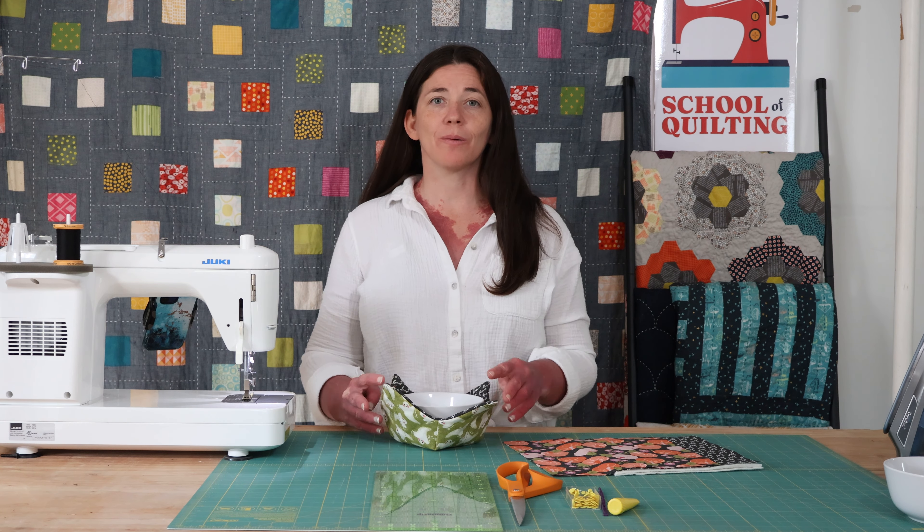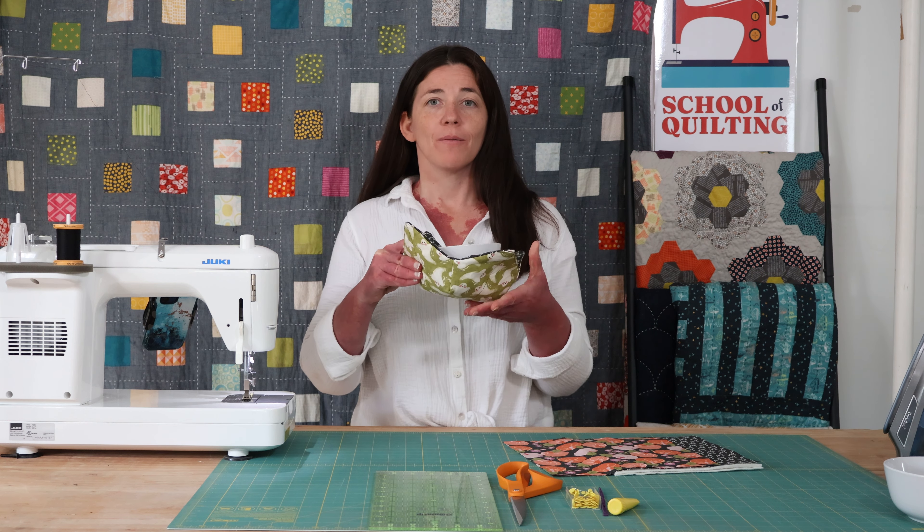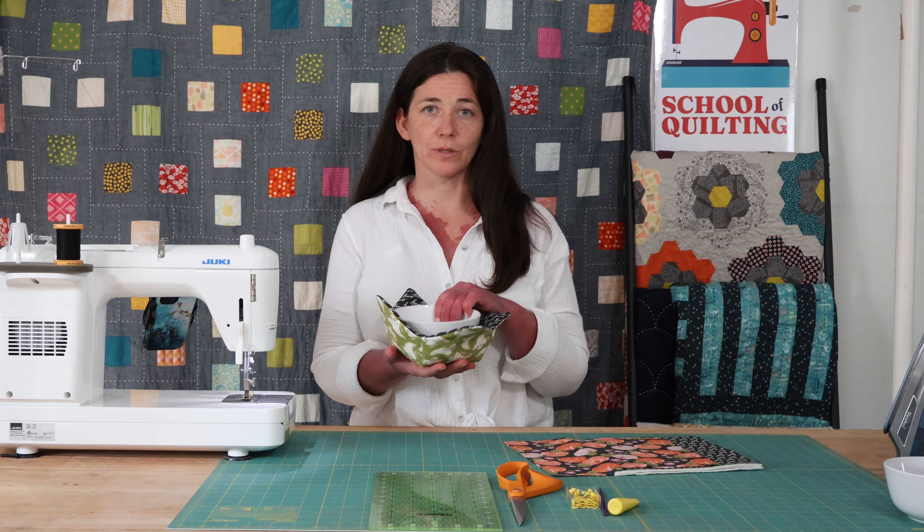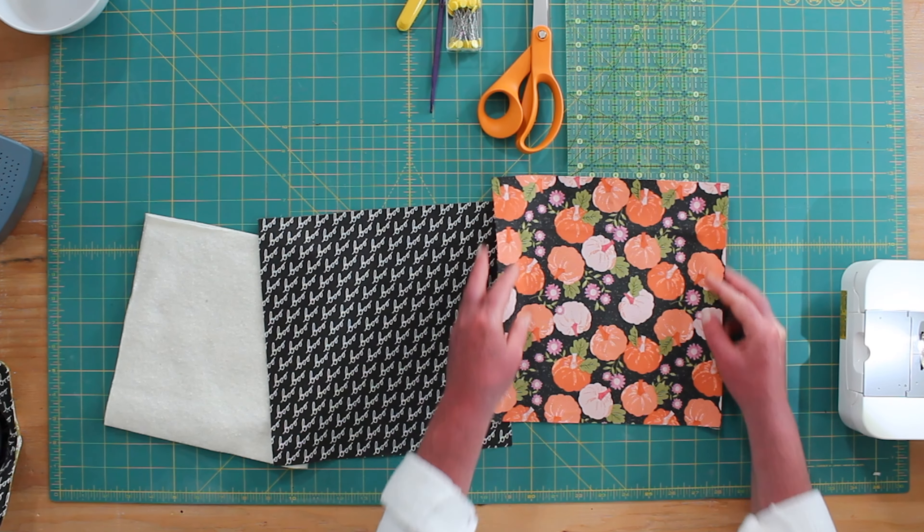Hello, welcome to School of Quilting. I'm Madeline and today we're going to do a really fun project and make these quilted koozies for your soup bowls. Let's get started.